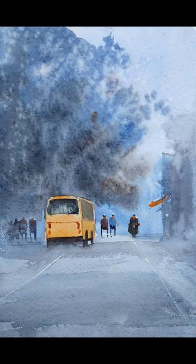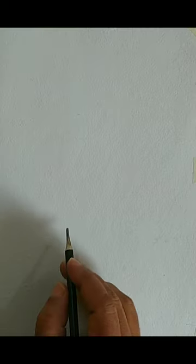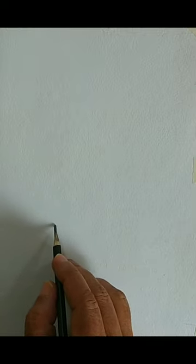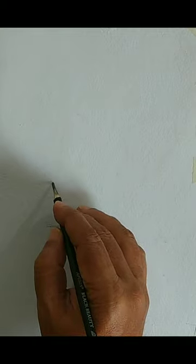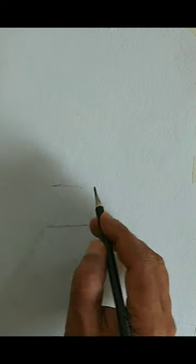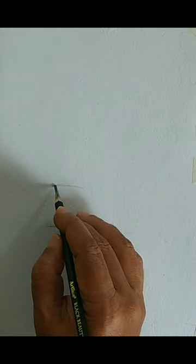We will describe all those processes as we proceed with the demonstration. I have used Colpress watercolor paper and the size is roughly A4, slightly less than A4.